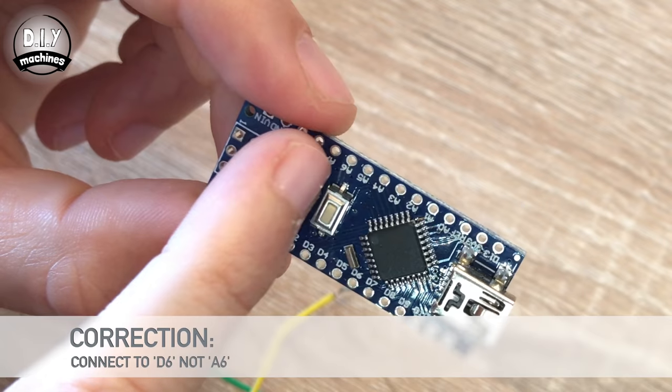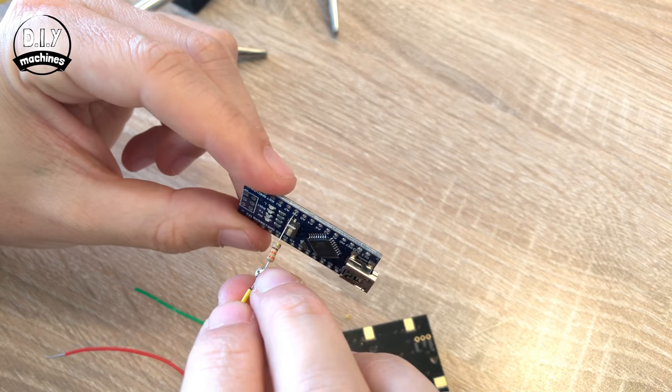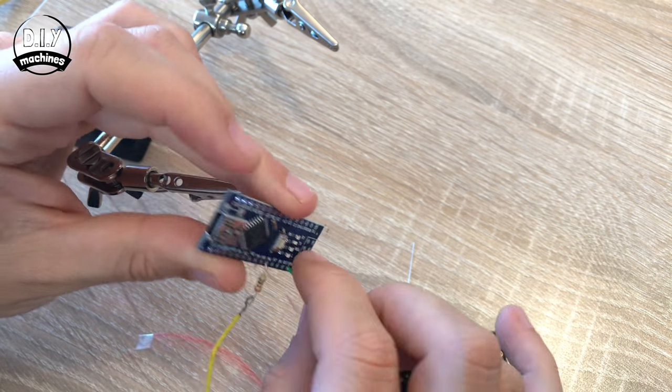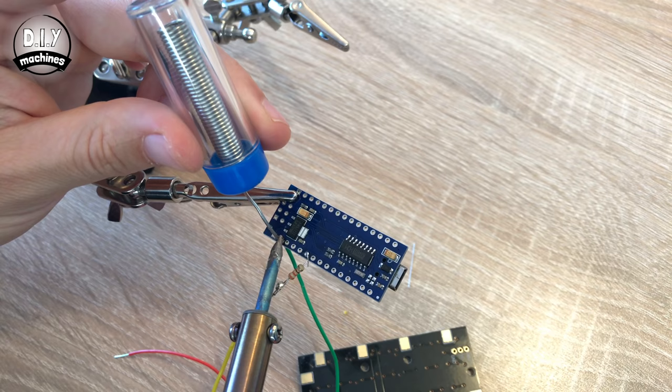Once we've finished soldering the wires to the resistor and our NeoMatrix, you can then connect it to the Arduino Nano. Our yellow wire, which is coming from digital in, wants to connect to A6 or analog 6. We're going to be gluing our Arduino Nano face down in the back of our clock later. The green wire from ground connects to ground, and our red wire from 5 volts needs to solder into the 5 volt connection on the Arduino Nano.